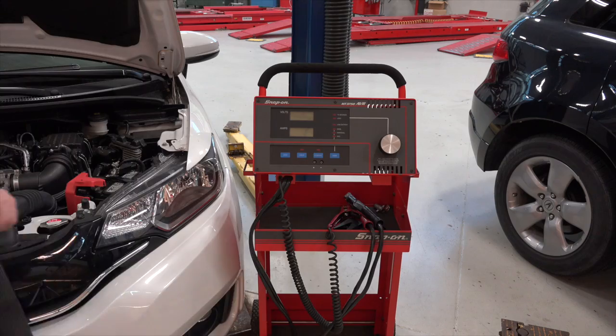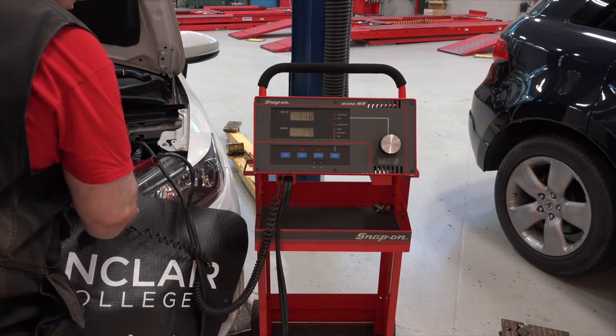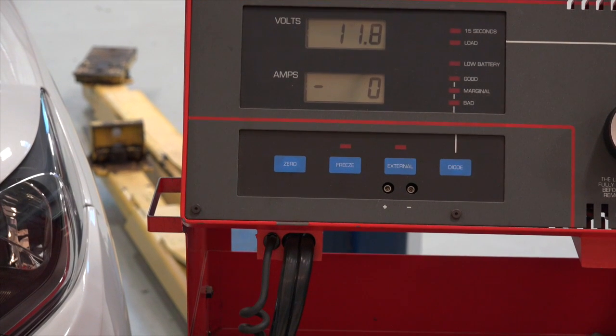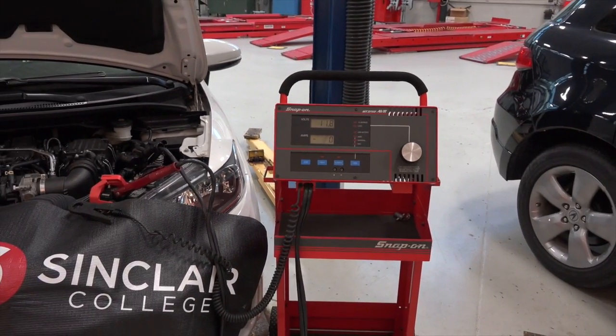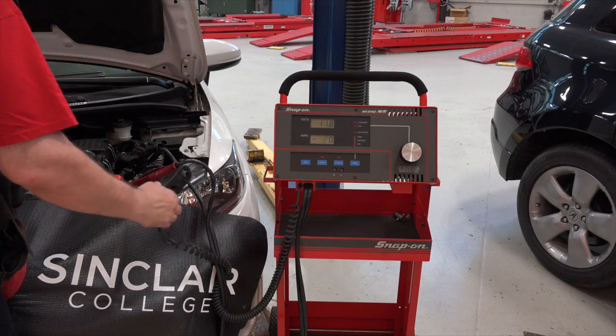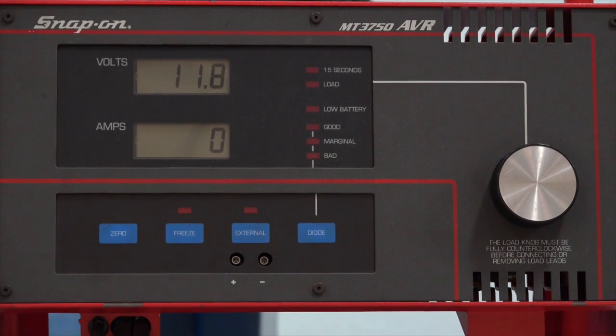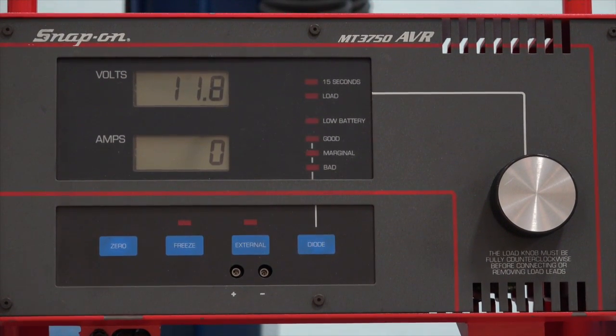We'll go ahead and make the connections. Before I actually connect that inductive probe, I want to make sure to zero that amp meter if necessary. It's already zeroed, so I don't have to worry about that. I'll go ahead and make the final connection. I don't care which one of these cables it goes along, because current is going to leave the battery and go back to the battery — the current is going to be the same in either cable. I really don't put a lot of emphasis on the arrow or direction of that clamp, because I know when I load the battery, whatever current I'm reading is the current I need to measure. The plus or minus makes no difference to me during this test.